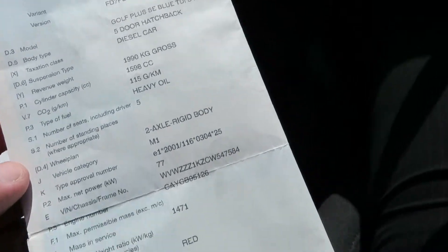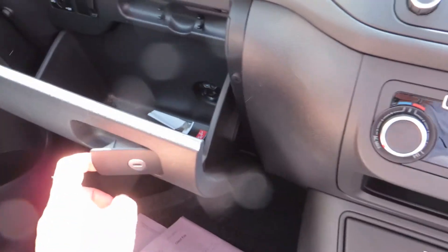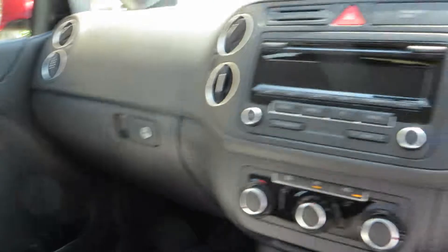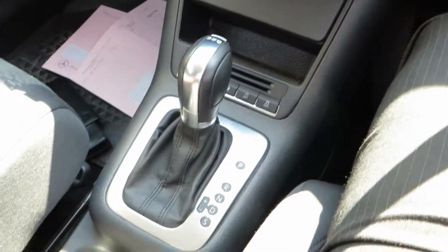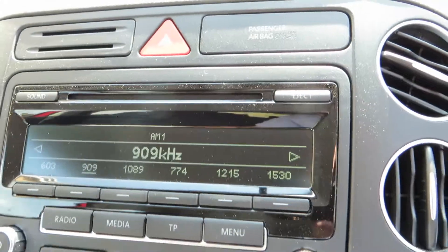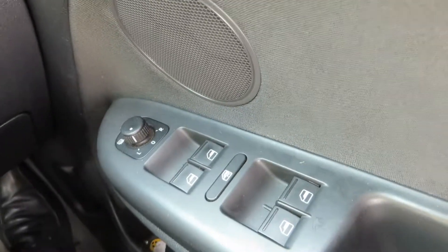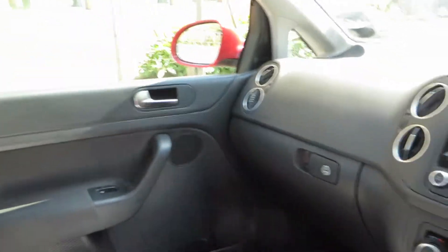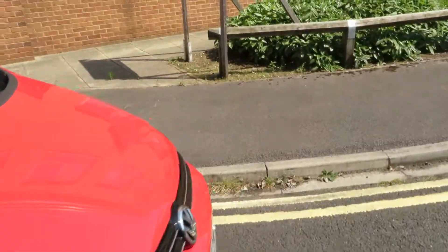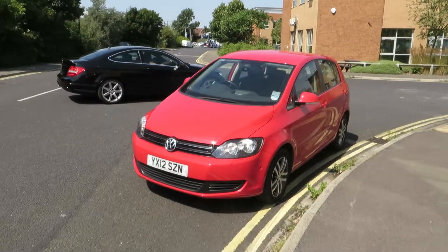Looking at a Volkswagen Golf Plus SE Blue TDI — five door hatchback, 1.6 litre diesel. We've got a book pack. We've got automatic gearbox, entertainment system, air conditioning as you would expect, Bluetooth, electric windows, electric mirrors, automatic headlights, and two keys for the car. A nice quality vehicle, no doubt about it. A very solid car. Thank you very much for listening.